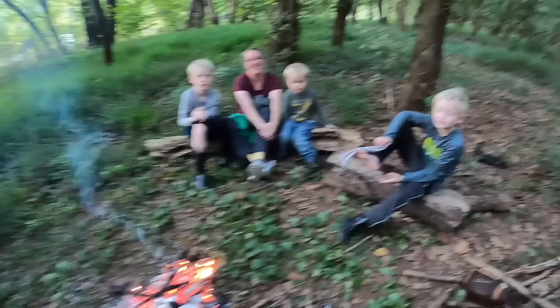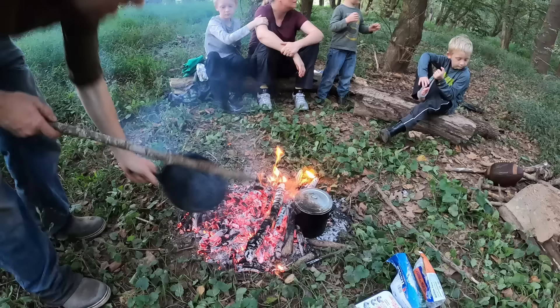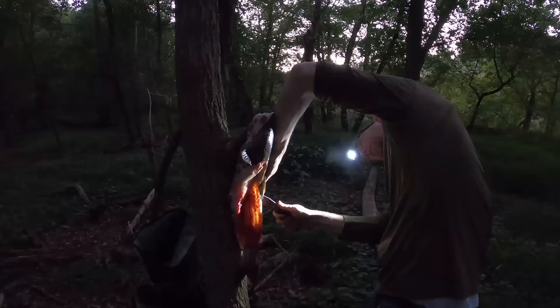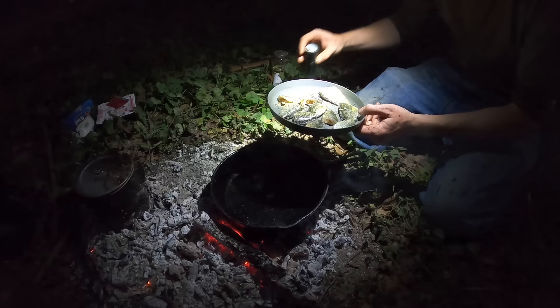We got food for mama — a couple of mountain houses and some yakisoba. And food for me. And food for you. I'm going to start cooking up the fish. Well there we go, guys — two lovely catfish fillets.